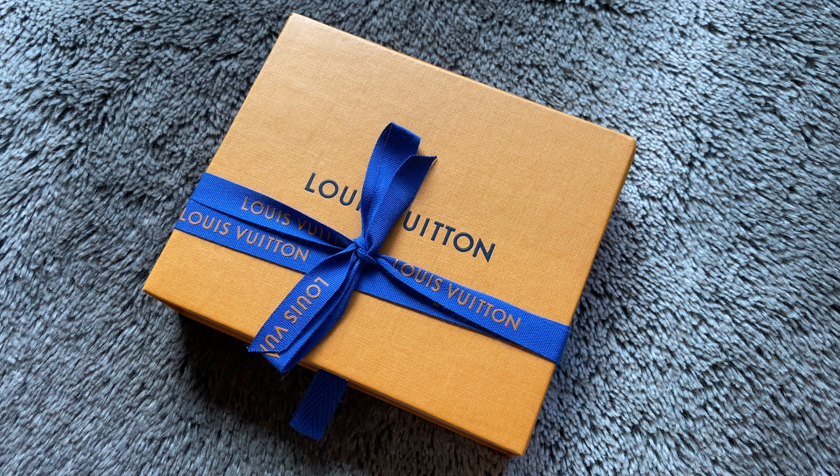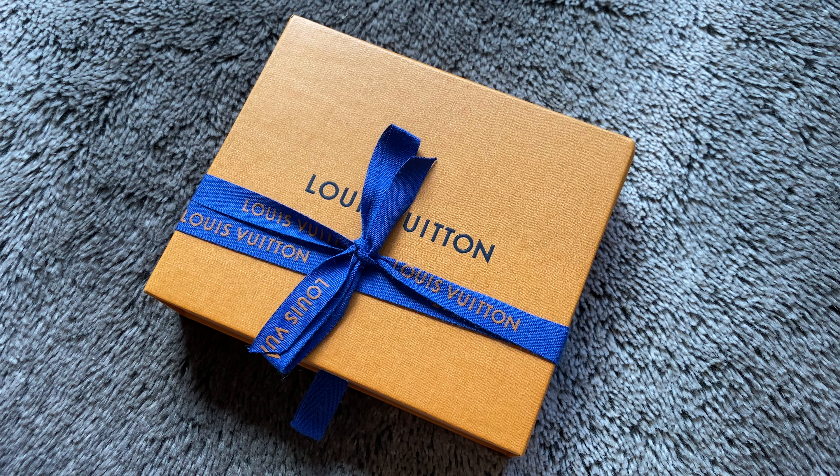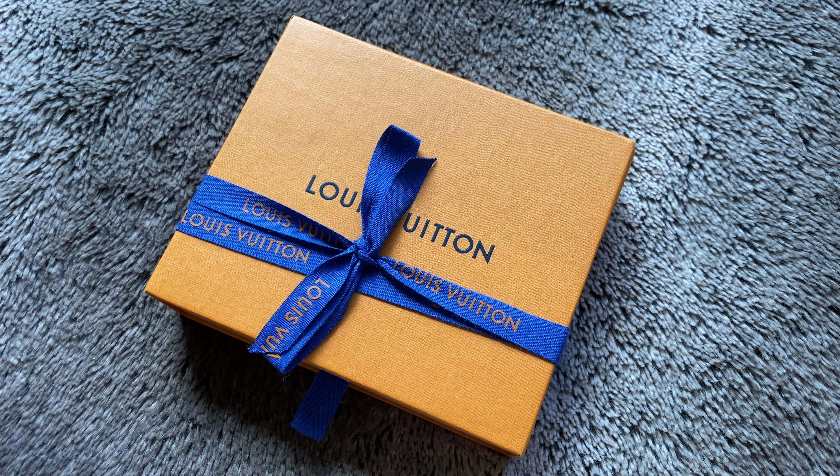Today I'll be unboxing my fiance's new Louis Vuitton slender wallet. The product number is M69075.